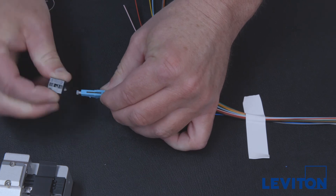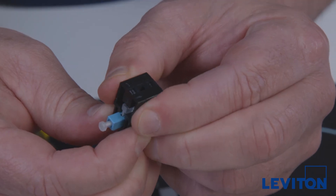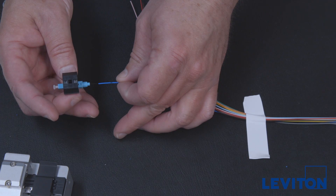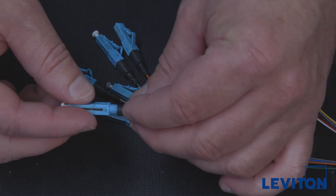Squeeze the cam to release it and remove it from the connector. If you experience difficulty with insertion, remove and re-strip the fiber, reset the cams verifying a click for each cam, and reinsert while rolling the fiber between your thumb and forefinger. Slide the boot up and twist it onto the connector housing.